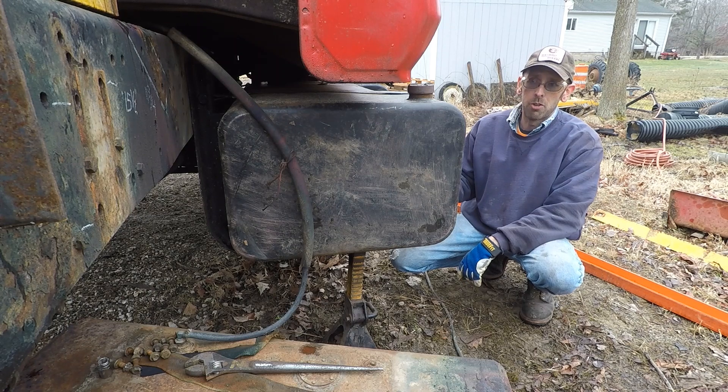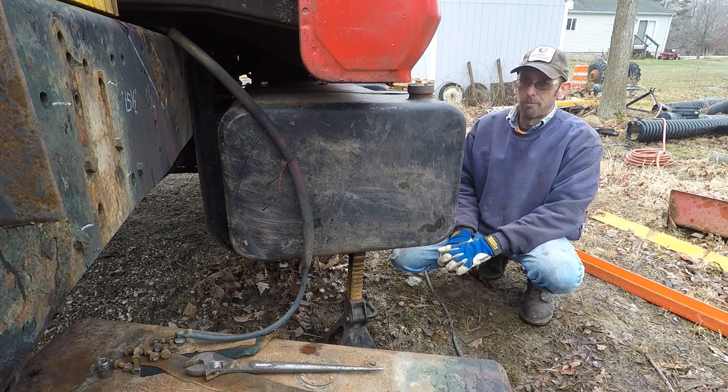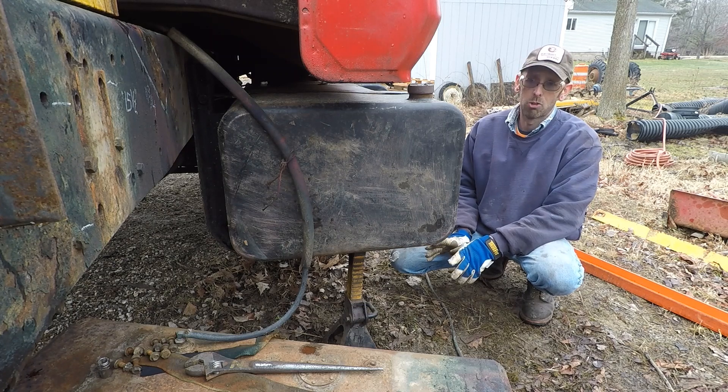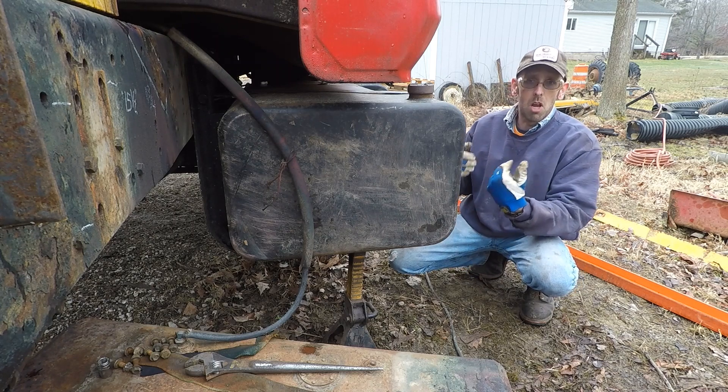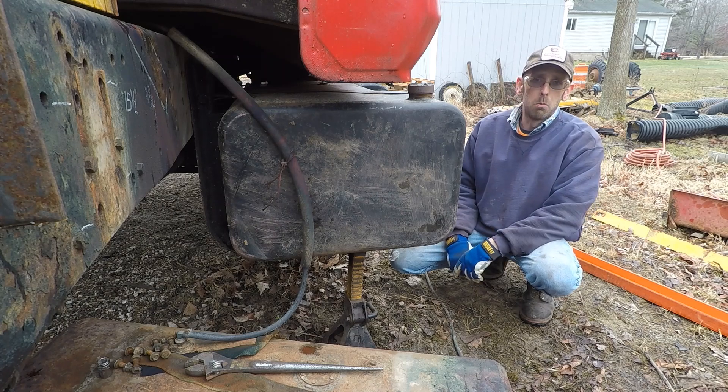Nothing is going to get plumbed into this yet. I've got to wait until I figure out what I'm going to do for the hydraulic pump, hydraulic hose routing, suction line routing, return line routing, and so on. Then I'll take this tank back out, drill the holes, weld in the bungs, reinstall it, and plumb it.